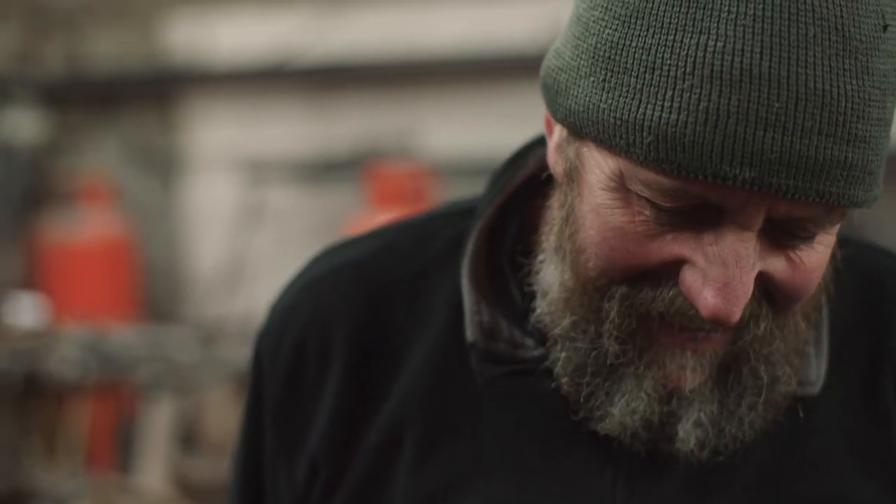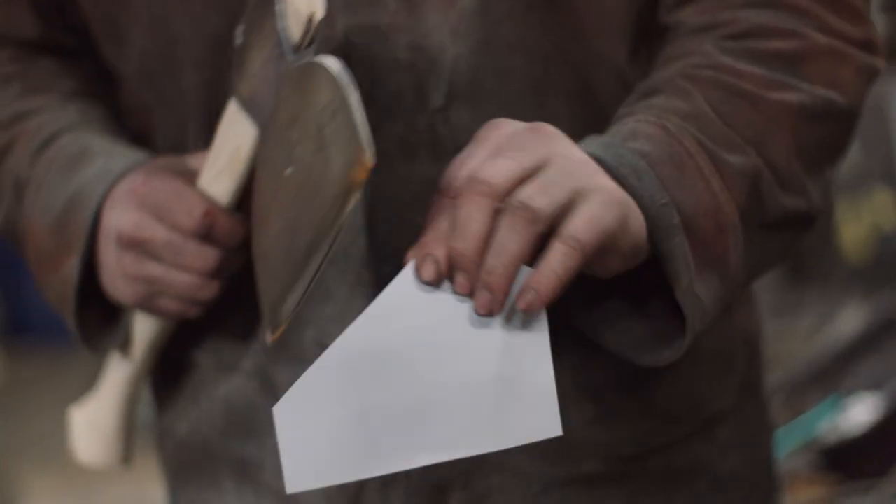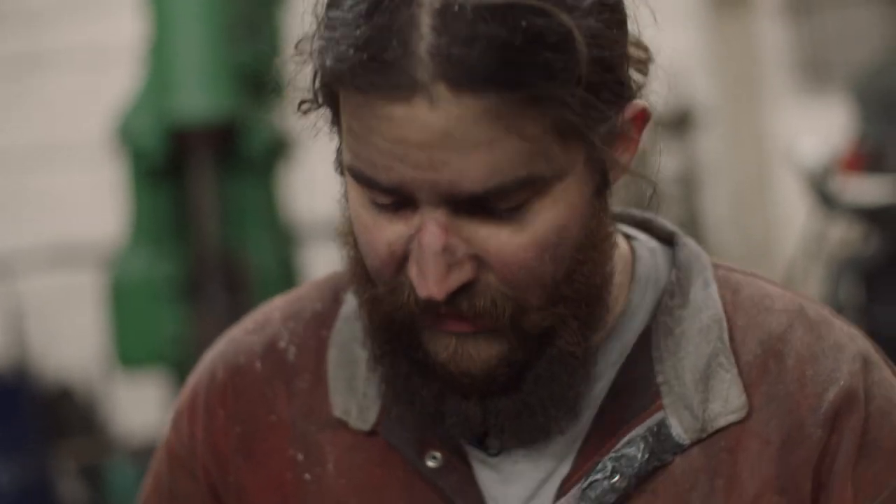There's no tearing at all. You could shave with that. That's really nice. I'm happy with that. Test it on some wood now.